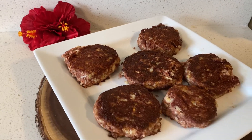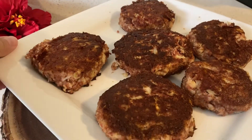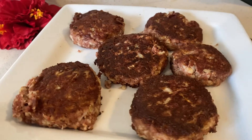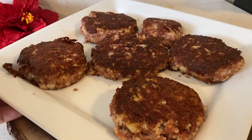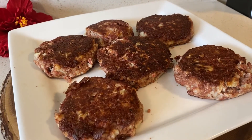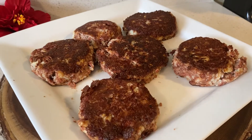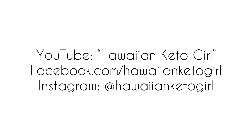Alright guys, there you have it. This recipe definitely took me a few tries, but it is so good. The taste is almost the same as a regular okazuya corned beef hash patty that you would find here in Hawaii. Please subscribe to our channel to support our content. As always, take care and aloha.